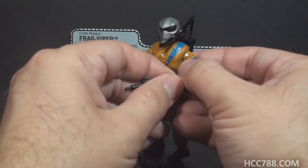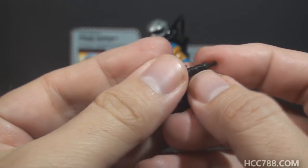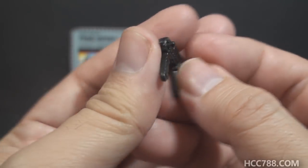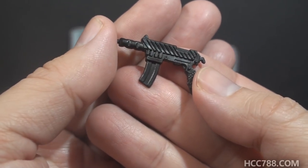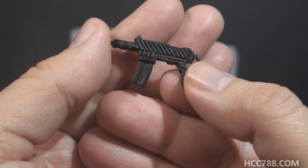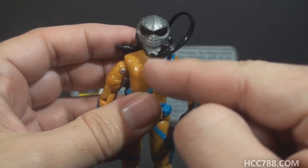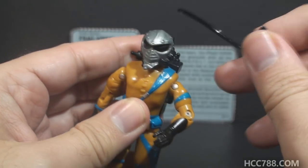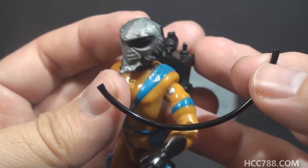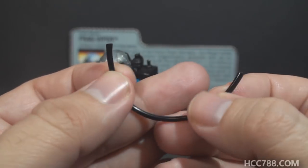Frag Viper's next accessory is what the card contents simply call a gun. I don't think it's based on any real-world weapon — it's pretty stylized and looks like it could be a submachine gun. It looks good; it's a fine-looking weapon. It gives Frag Viper something to do when he's not throwing grenades — he can go on missions with a squad of Vipers and return fire with the rest of them. Next we have a black hose connector that connects the helmet to the backpack, but it does not fit well. The pegs on both the helmet and the backpack are a little too thick.